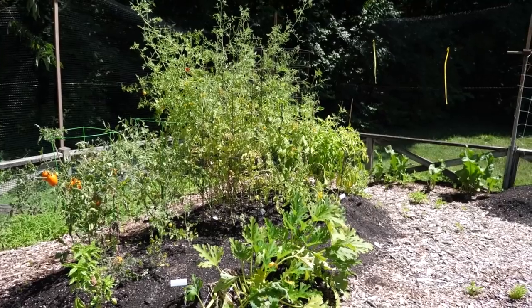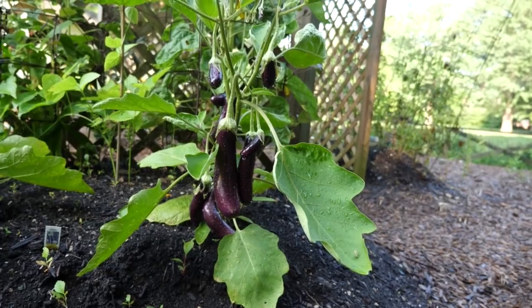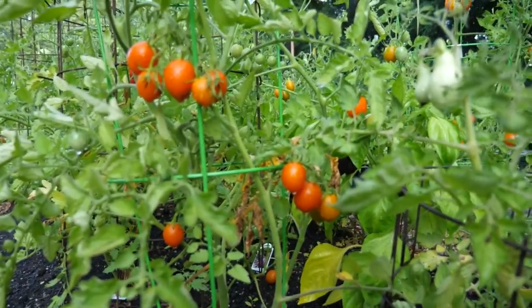The cicada situation is out of control. Oh good morning Hank, it's Tuesday. So when we last visited the garden it was mostly dirt, but now there are zucchini and sunflowers and these weird dragon tongue beans. We've got eggplants and oregano, and most of all, we have tomatoes.